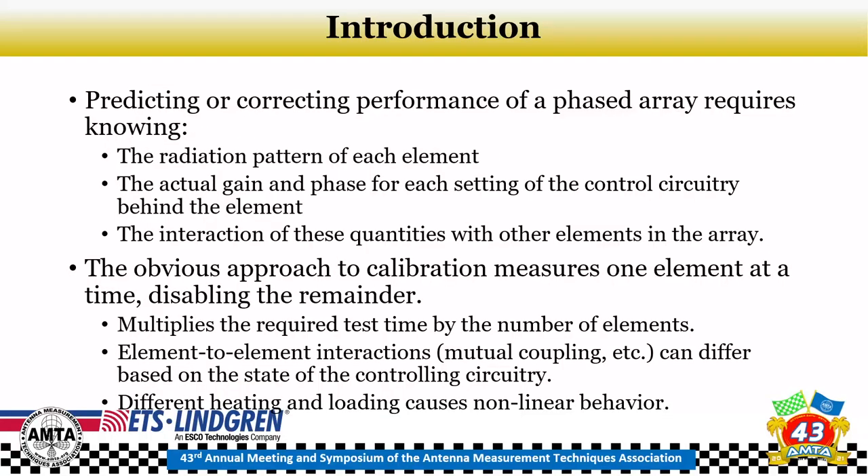Predicting or correcting the performance of a phased array requires noting the radiation pattern of each element, the actual gain and phase for each setting of the control circuitry behind the element, and how those interact with other elements in the array. An obvious approach to calibration requires measuring one element at a time and disabling all others, but that sequential approach multiplies the required test time by the number of elements — painful for a large array. Element-to-element interaction such as mutual coupling can differ based on the state of the controlling circuitry, and if all elements aren't on, the heating and loading could be different, causing nonlinear behavior.